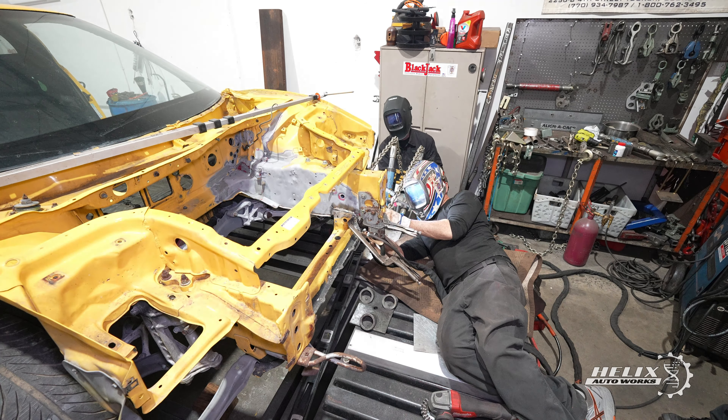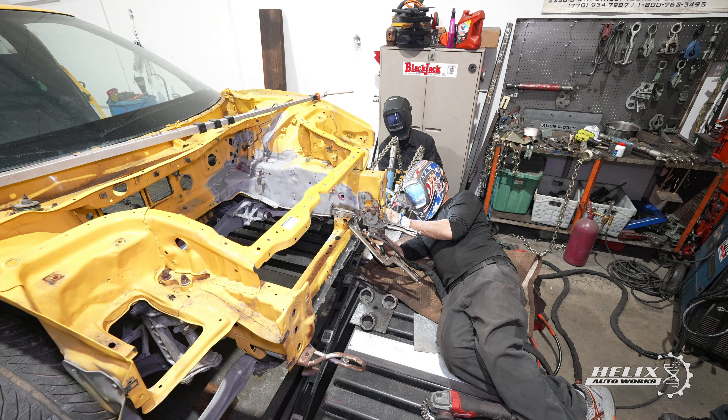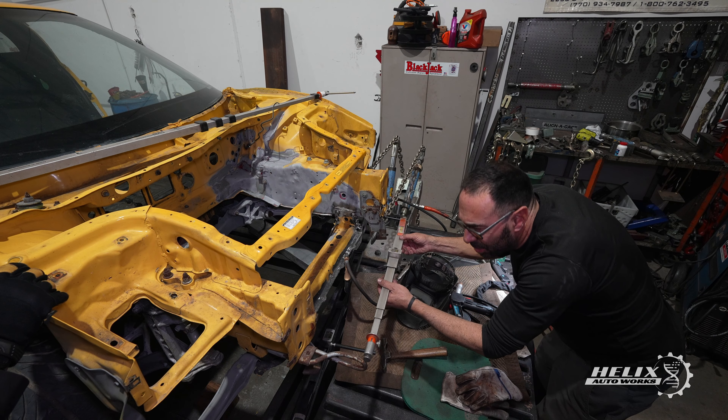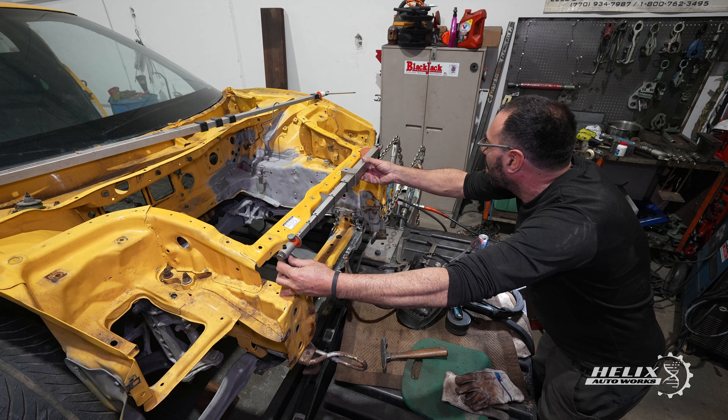After grinding off the spot welds, we positioned the chains right next to the affected area so we could start pulling the rail out and up from its previous position. Before commencing the pulls, we had to do some welding underneath the front rail since the bottom side was split from the previous axle damage. This ensured the front rail would move as a whole during the pulls and not just one section of it. After retaking measurements, we were getting really close to where we wanted to be spec-wise on the front of the car.